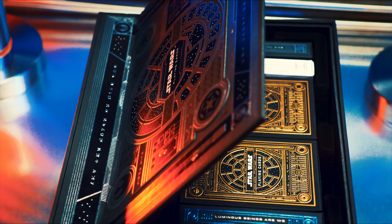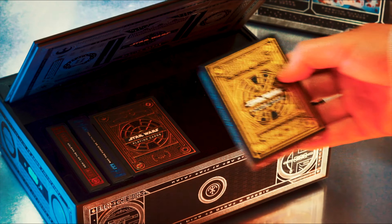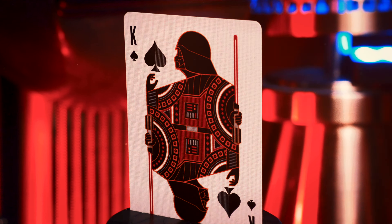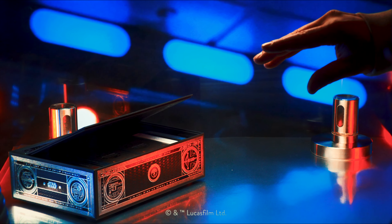Inside the box are six Star Wars collectible playing cards, each printed with red, blue, silver, and gold foil. It's the perfect gift and conversation starter for any Star Wars fan. Want to know the secret Jedi method? You gotta get your own and find out how.